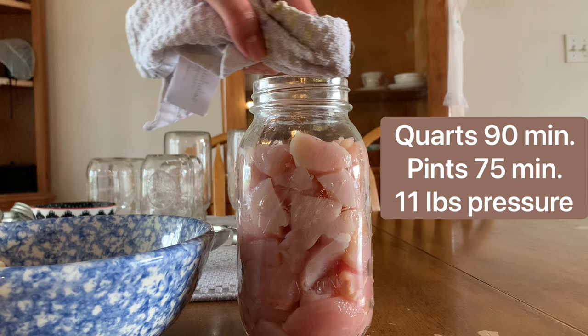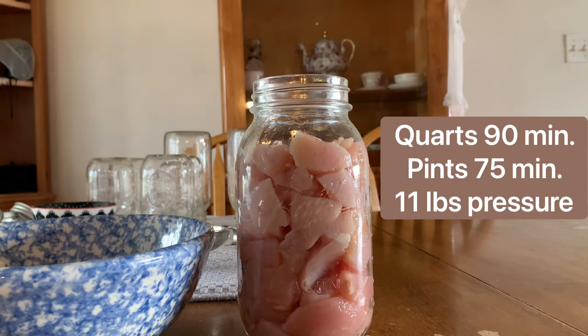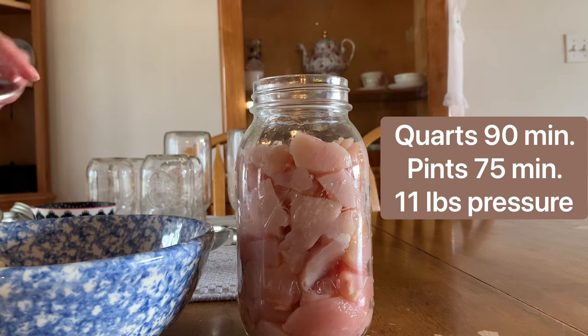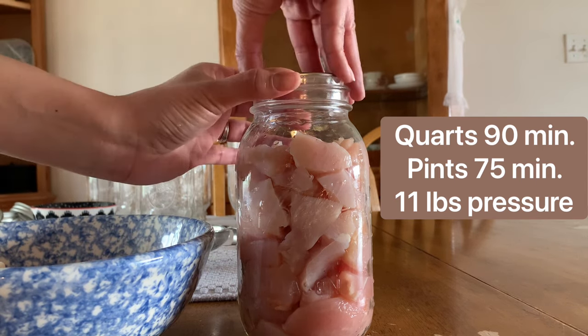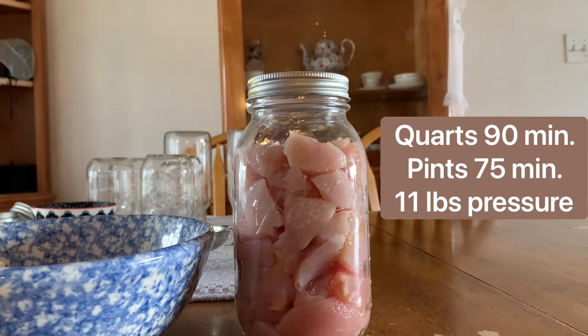I'm going to take a clean rag with vinegar and wipe the top of my rim, then take my favorite Ball jar lids and close it fingertip tight.